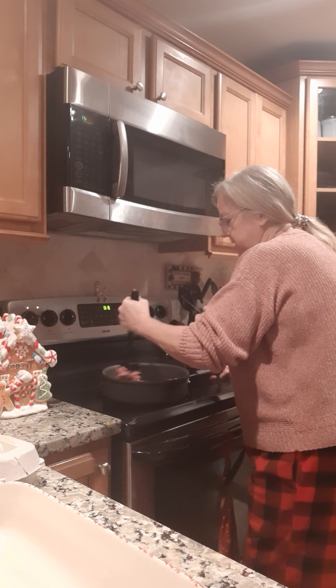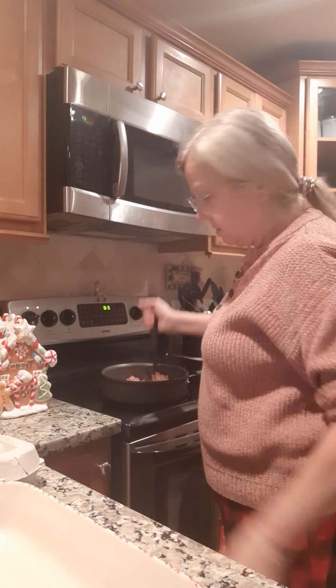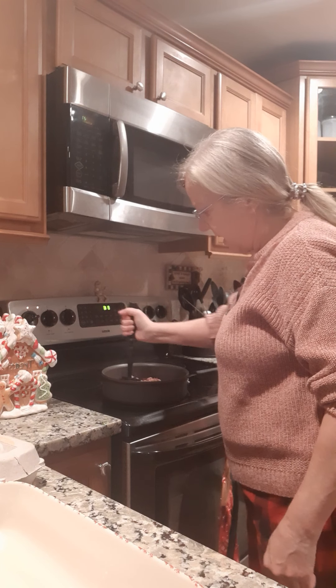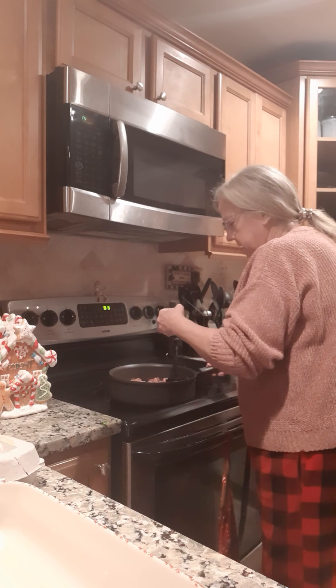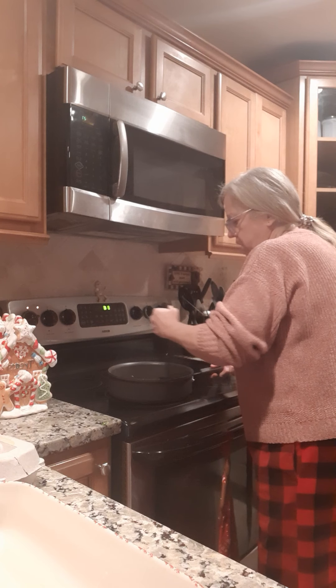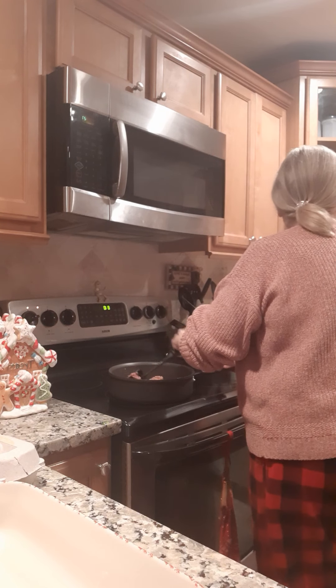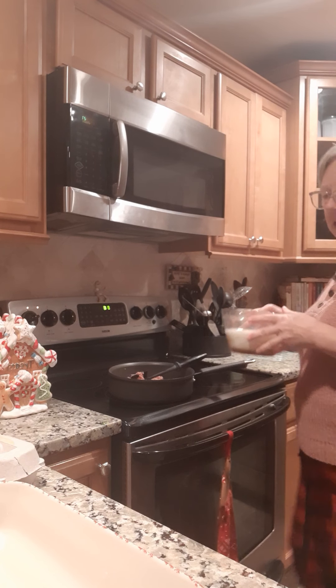One of the things I'm going to have is this casserole. Now this is Jimmy Dean sausage — it doesn't have a lot of fat, so we might not even have to drain this when we get done. It's a nice sausage.